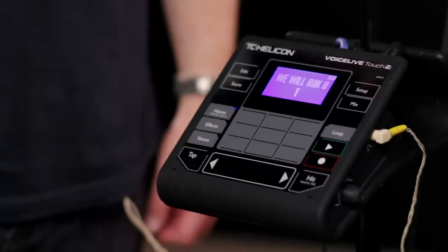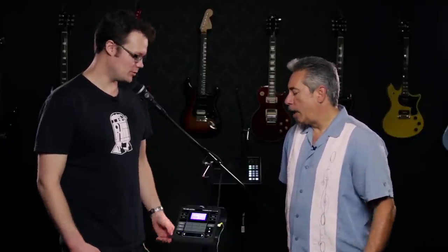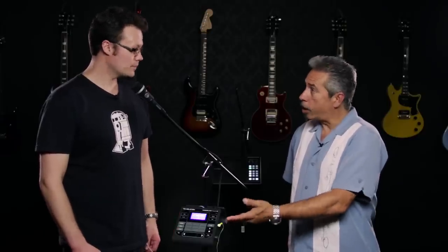Hi, this is JC Faxes from Guitar Center. With me today I have Mr. Craig Fraser from TC Helicon and we're going to be going over the VoiceLive Touch 2. There was a VoiceLive Touch 1, very popular, now we have the 2. Can you tell me a little bit about it? What does it do? Who's it for?